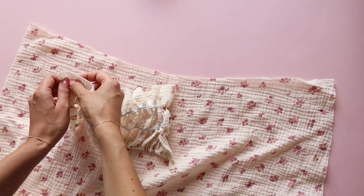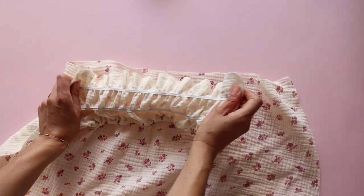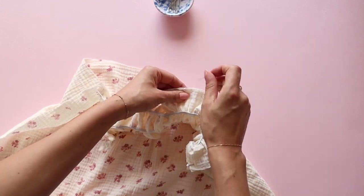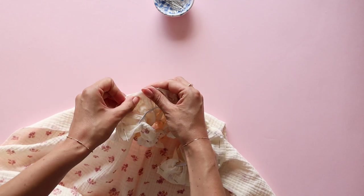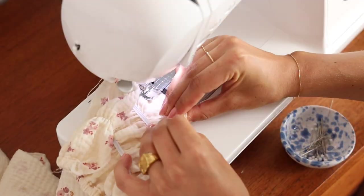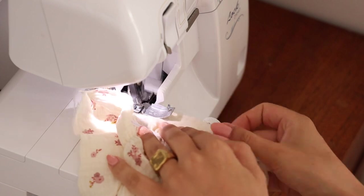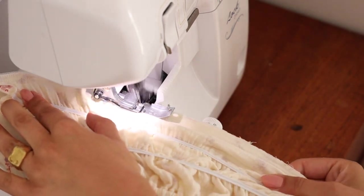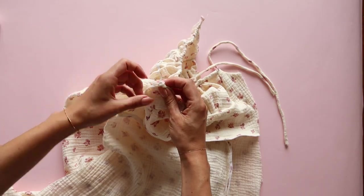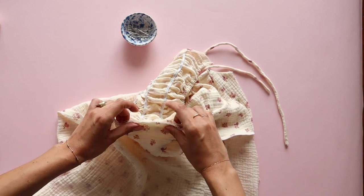Place the back skirt panel on the right side and pin the back bodice to the skirt right side to right side. Sew them together, then overlock that edge, and sew an elastic to the seam allowance. Sew the front and back dress pieces together right side to right side. Sew the left side together and then overlock the seam allowance, then overlock the right side of the dress separately.